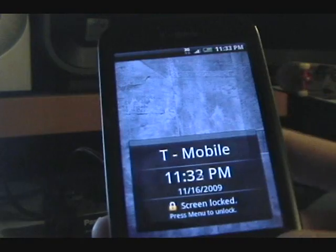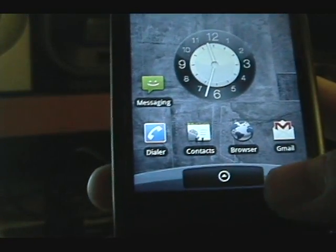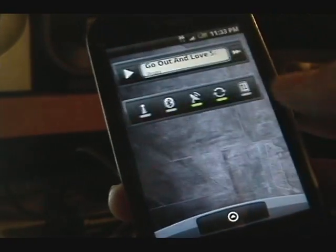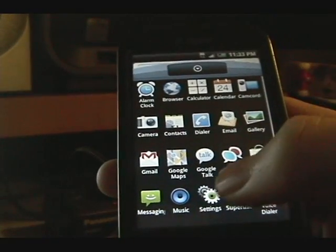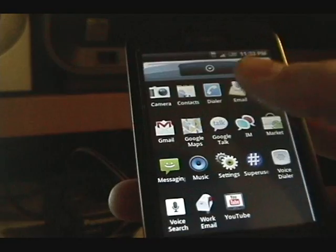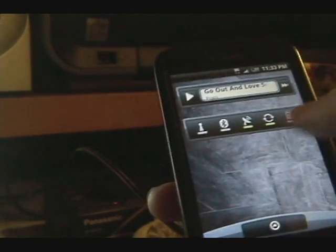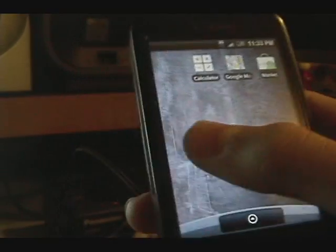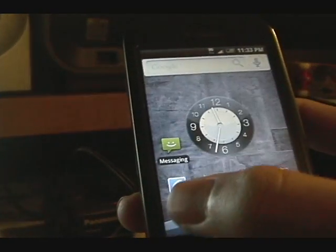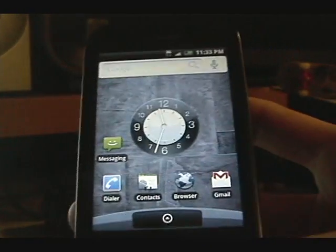Camera turned itself off again — I don't know what's going on with that. I just have to press a button on it every once in a while. If you're looking for a fast Donut ROM that's easy to flash with a couple of nice themes, definitely check out D-Wang. Have fun. Bye.